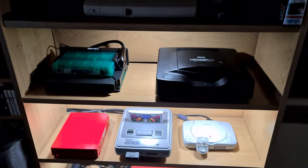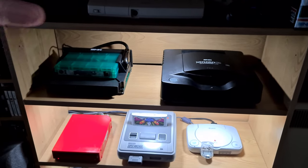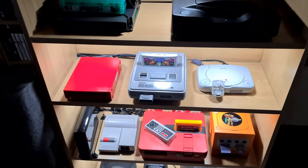What is up YouTube? KevinWolf with 123. Today's video is an overview, a look at all my systems that I've got modded and on my shelving unit.